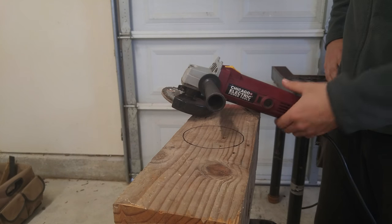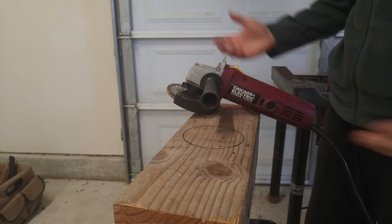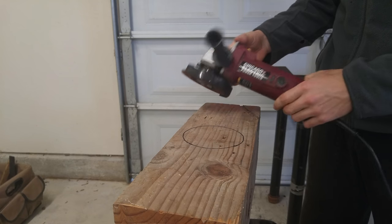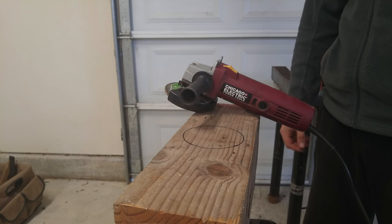He just uses an angle grinder with a flap disc to shape the hollowed out portion, and I'm going to give it a shot just like he did. I'll be using a 36 grit flap disc for this. It is made from metal, so we'll see if it works — it should work. I'm going to be giving it a shot today and I hope you guys enjoy.